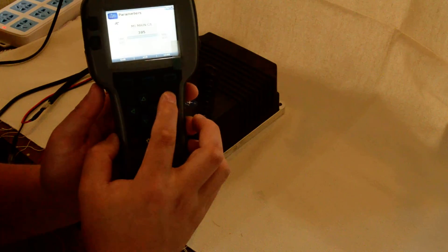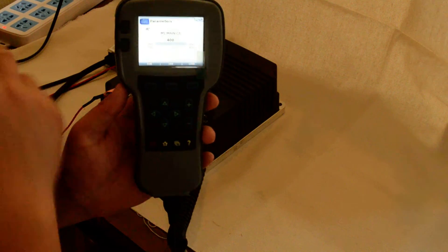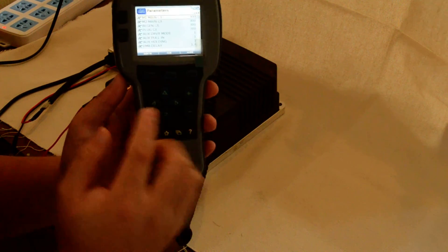And change it back to its default value because this is a brand new controller. We need it to keep the default value. Retain. Now the value retains the default value.